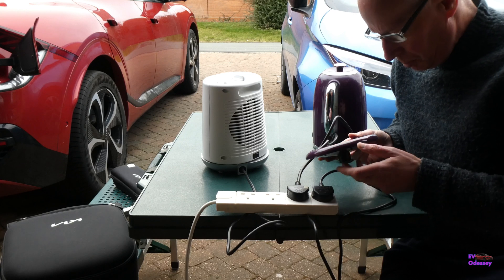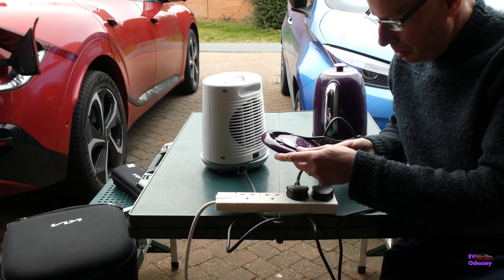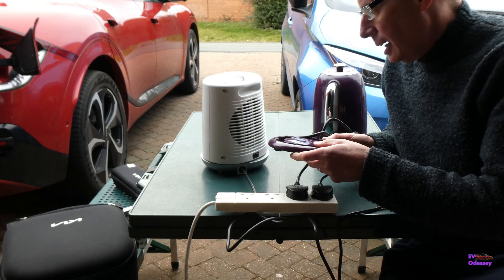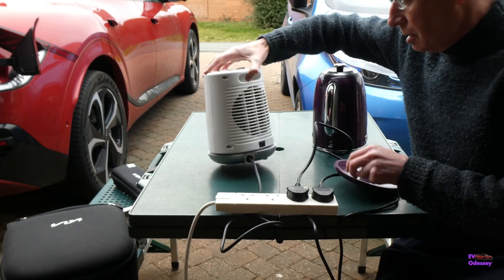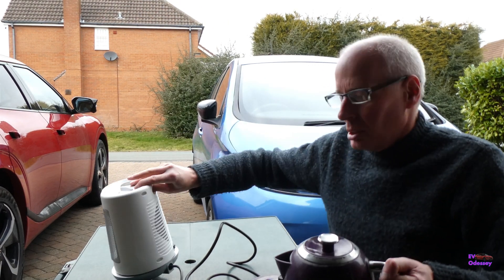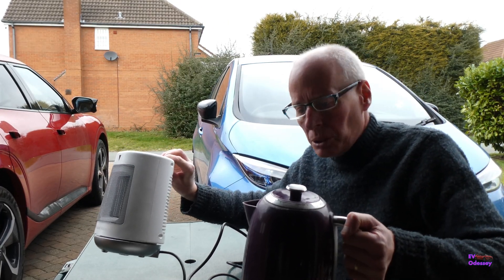For the sake of today's test I'm going to use an electric kettle which is rated at 2,550 to 3 kilowatts, and a fan heater which is rated at 2 kilowatts. When I put both of these on at the same time on full power, you'll see what happens.